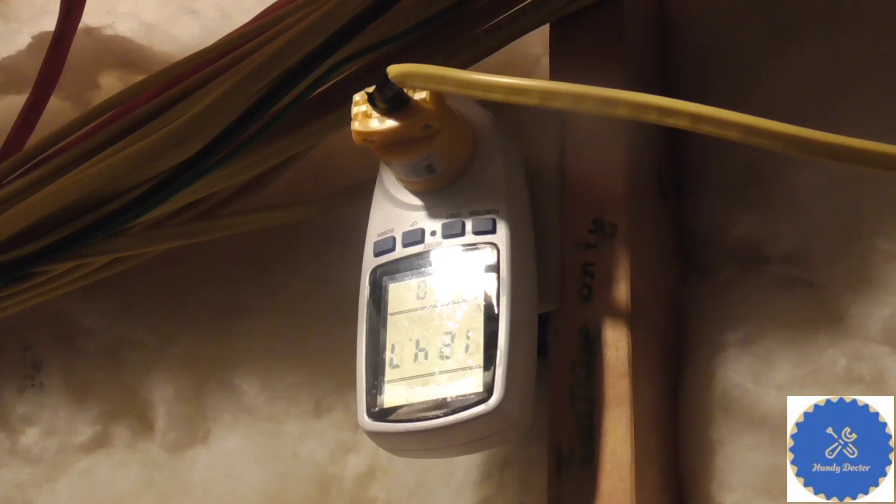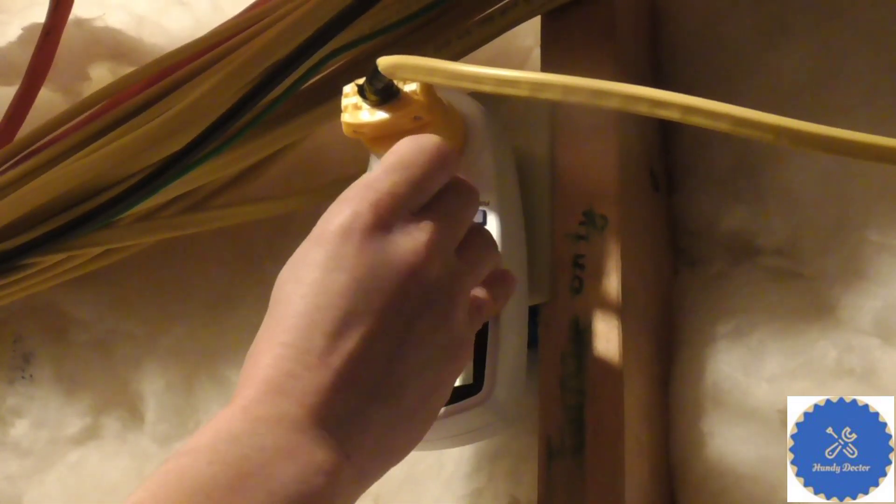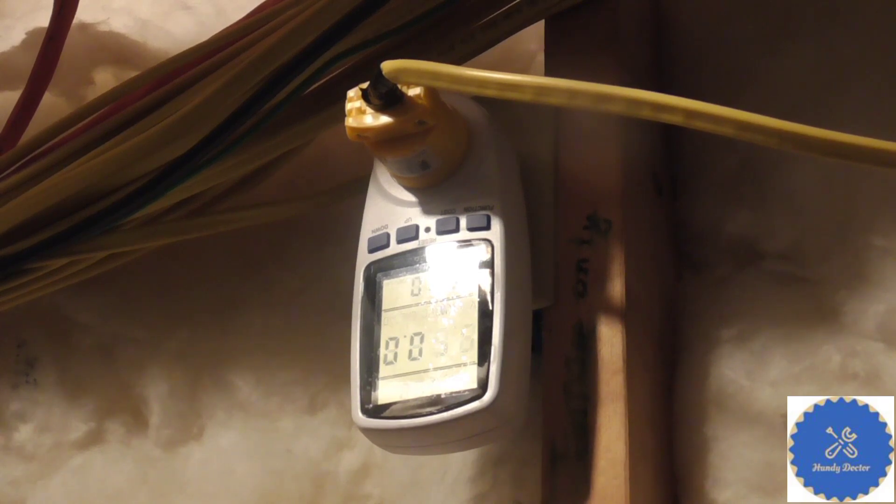Right now it shows the voltage and the frequency: 124.6 volts and 60 hertz. So we are going to reset it — just press reset. The purpose of pressing reset is we want to make the kilowatt hour reading go to zero. It is 5.6 watts when the furnace is not running.